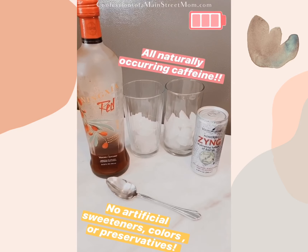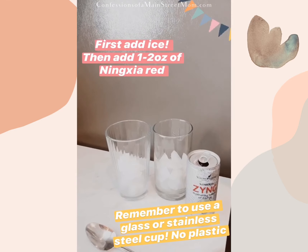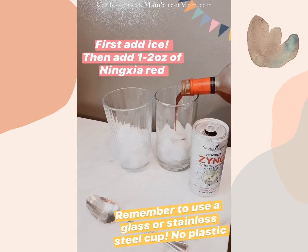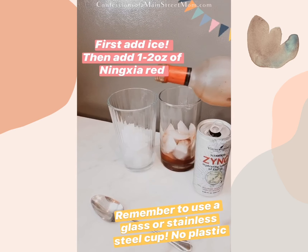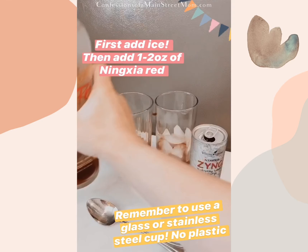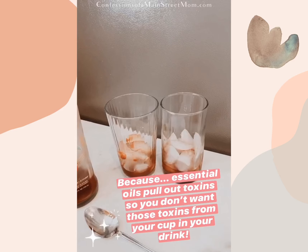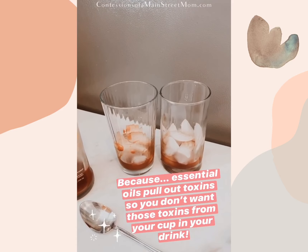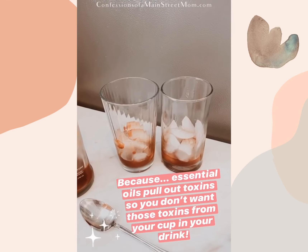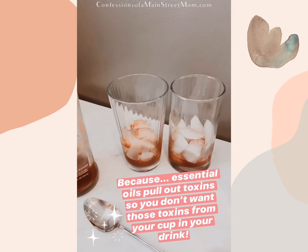I put the Ningxia Red in first — just about one ounce. It's really important when you're doing this to make sure you use a glass or stainless steel cup, and no plastic straws — use a metal spoon or a metal straw. Here's the Zing.